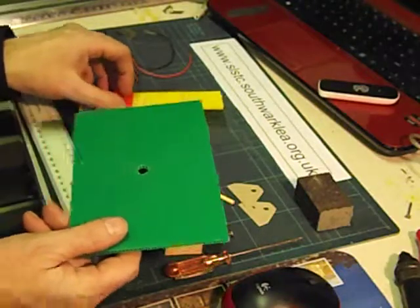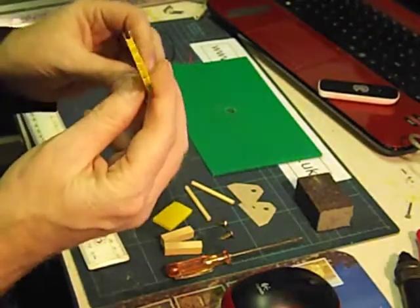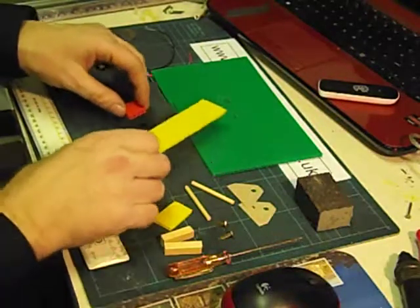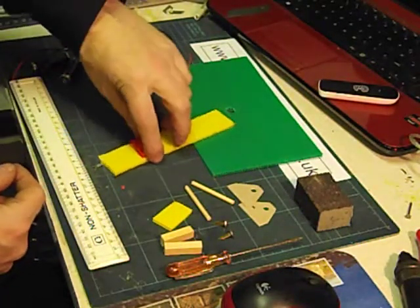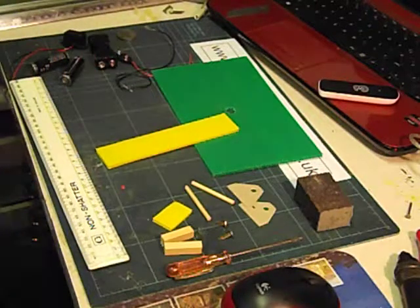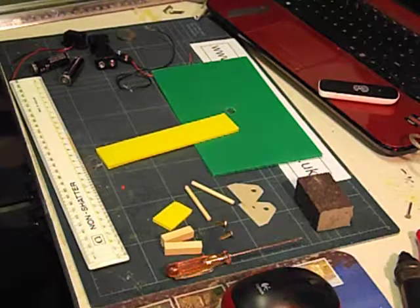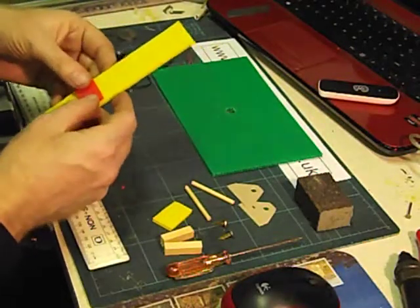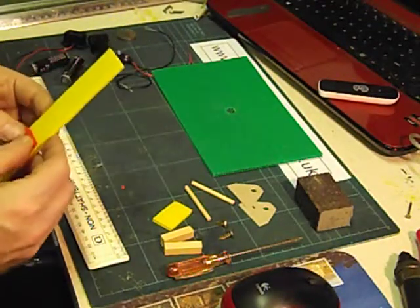The next thing we're going to do is make the lever arm that's going to operate the alarm system. For this I'm using a piece of 4mm Corex for strength with the flutes running lengthwise to make it stronger. To make the pivot I'm using a very small piece of 4mm Corex with the flutes going crosswise, and I'm just going to glue that across roughly 3 or 4cm from one end using a glue gun.